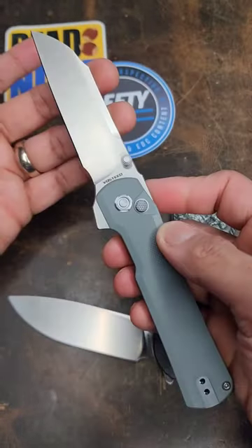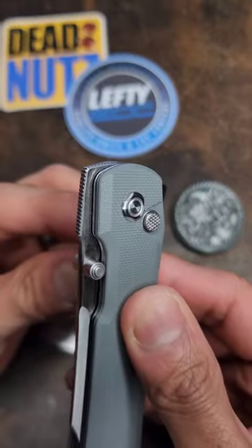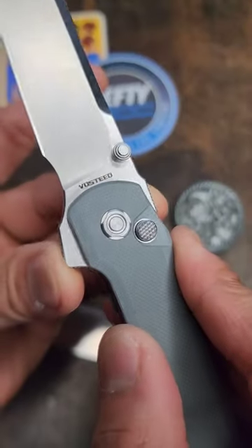This will fly you into Valhalla. The Vosteed Knives Valkyrie has a 154CM blade, three deployment methods, and it is a button lock.